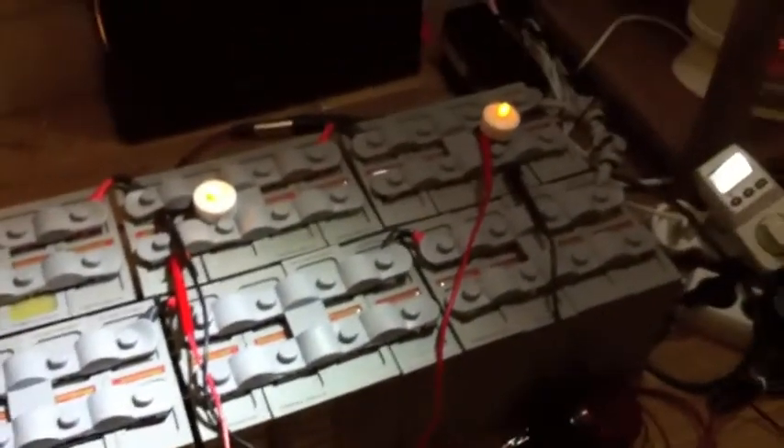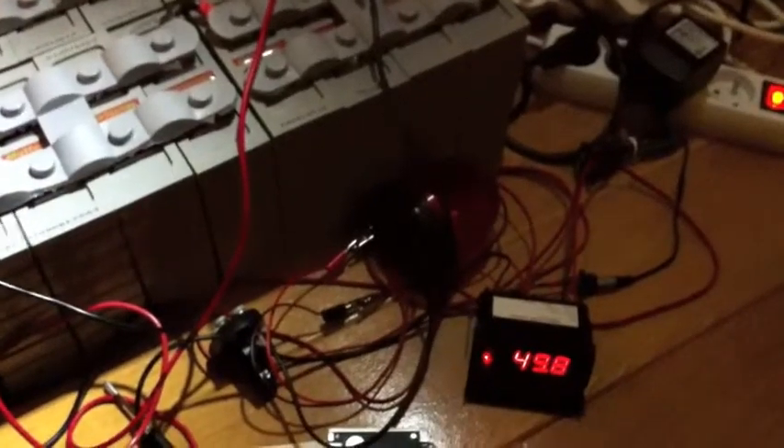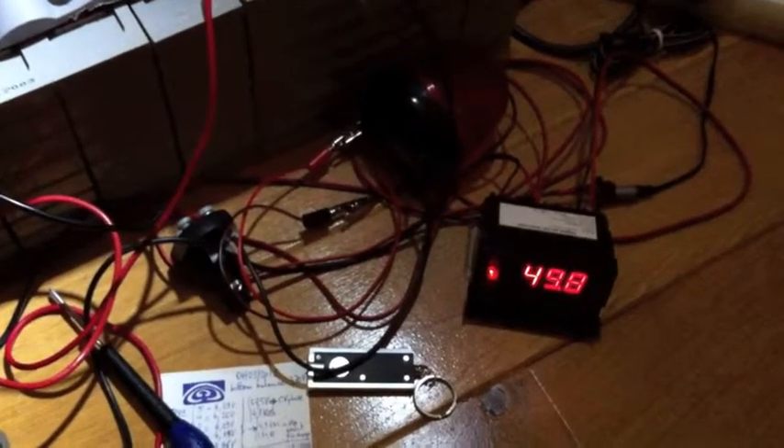I already put these little flags because I have some cells that are not that great in capacity. They're not very well balanced right now. I'm still testing this system. Voltage is going back up — we're going to reach 50 very soon.